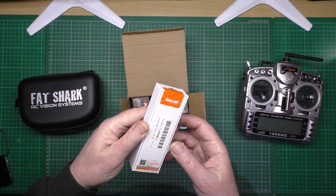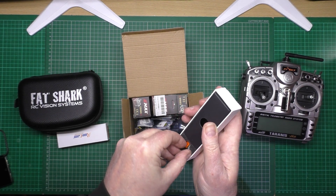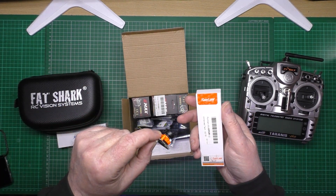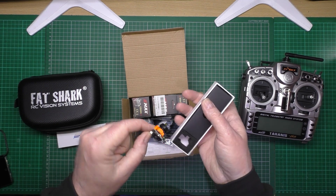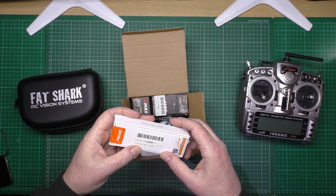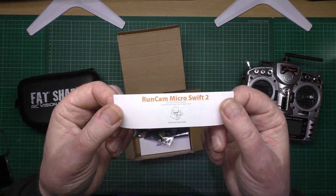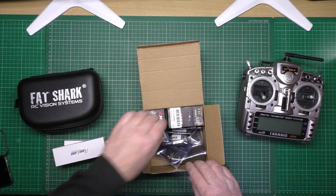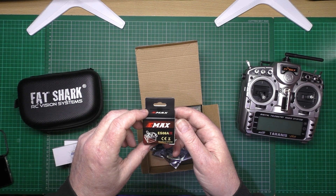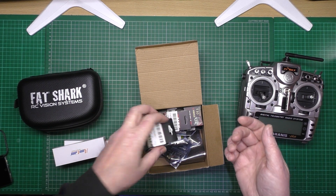I've got a couple of Runcam Micro Swift 2 cameras — I got these from Unmanned Tech, two of them. I've also got six of the Emax ES08 A2 servos. They're not metal gear, but I want the weight saving on them — I don't need metal gears for what I'm building.